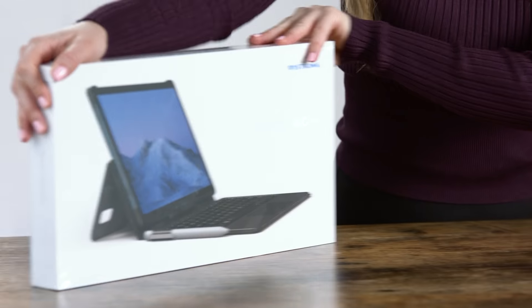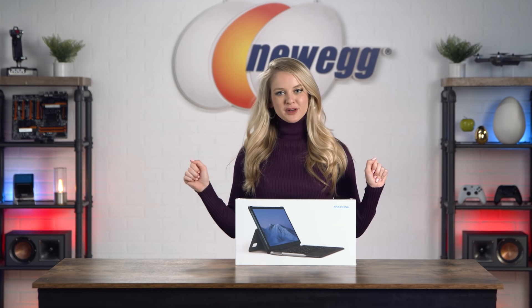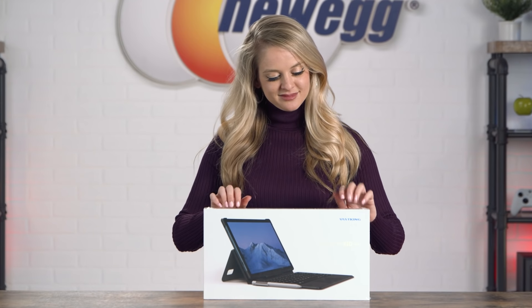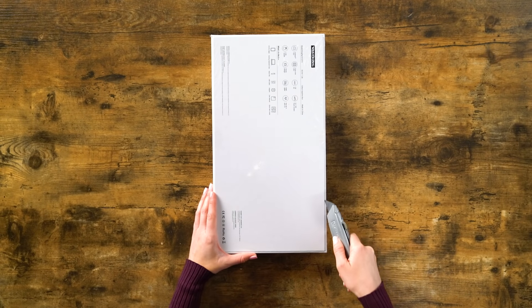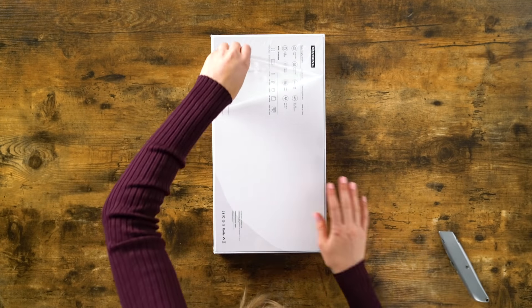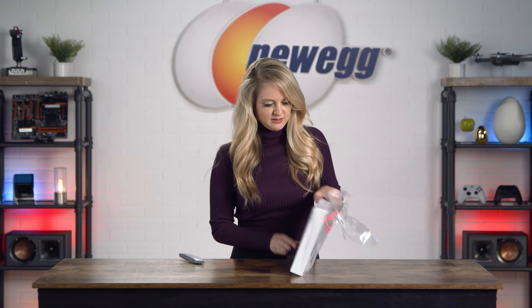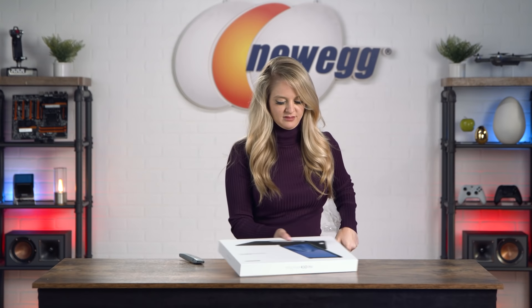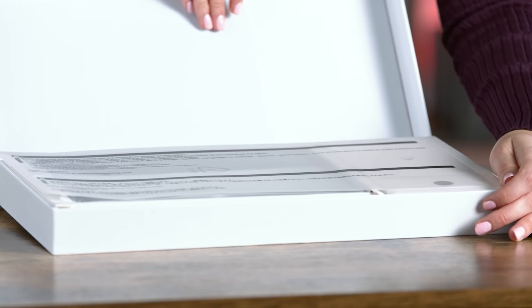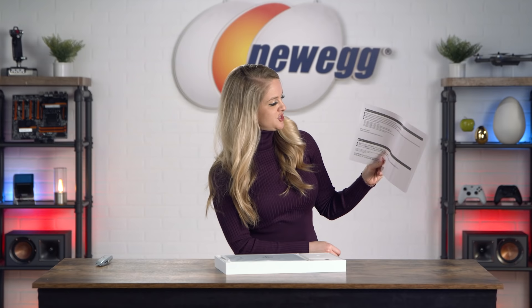It's time to unbox this! Before we get into the unboxing — this sheet here tells you how to power on your tablet.